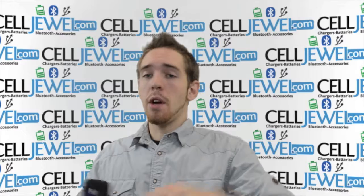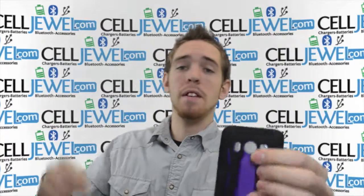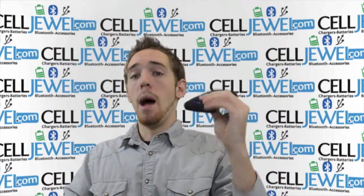If you're on the YouTube page, you can go to the link in the description below and go to the CellJule website and actually purchase this. If you're on the CellJule website, I'm going to tell you a couple of things about this so you're a little bit more informed about the actual product.